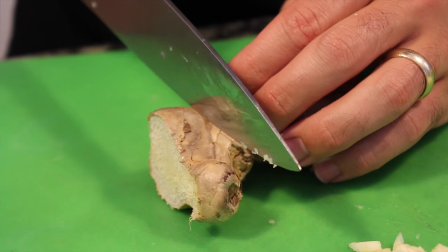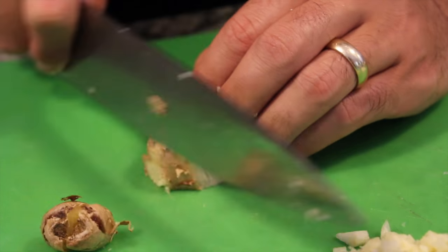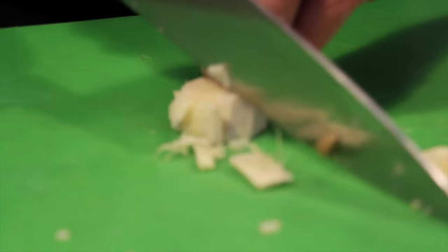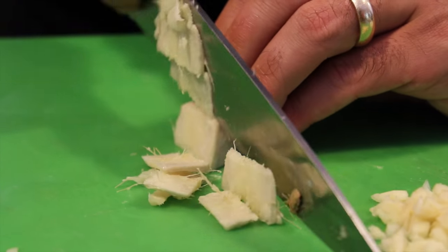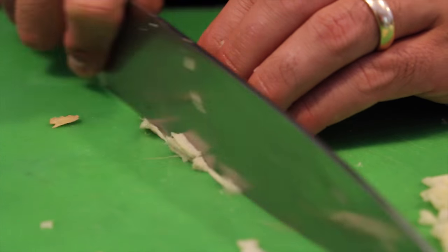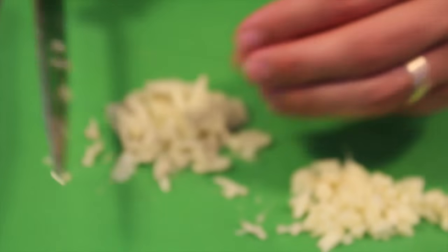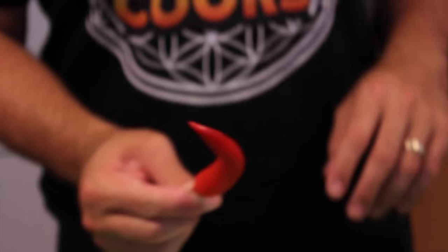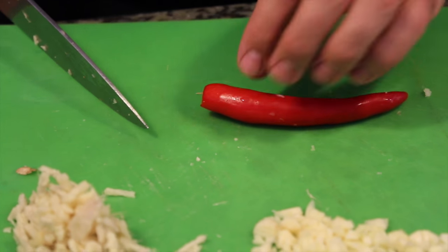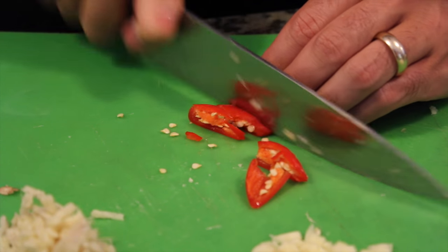Now with ginger, you only want to use a little bit — about that much. Take the edges off. Now do a thin slice, get it as fine as we can so there's no stringy bits. Pile them up on top of each other and go nice long strokes. And optional: chili. If you like it hot, add a chili — I love it with a chili, totally optional though. Cut it in triangles or diamonds. Seeds can go in or out — I like the seeds in, I like it hot. Totally optional for you.